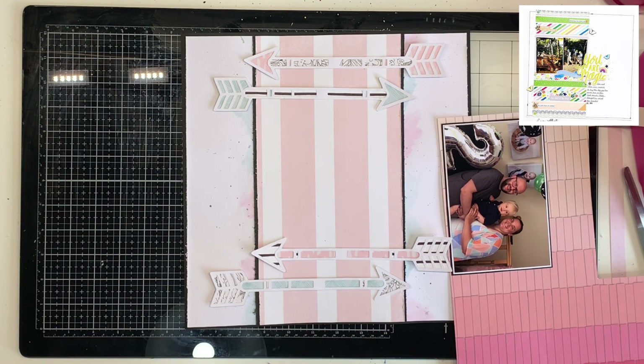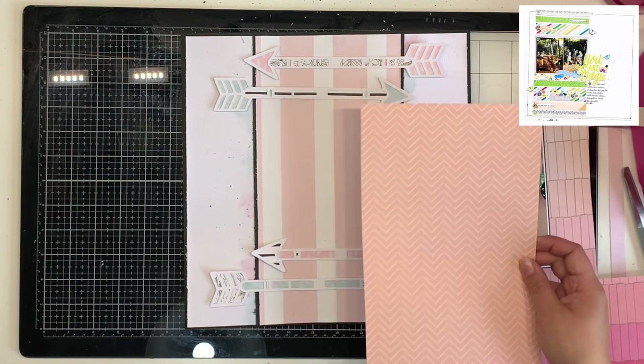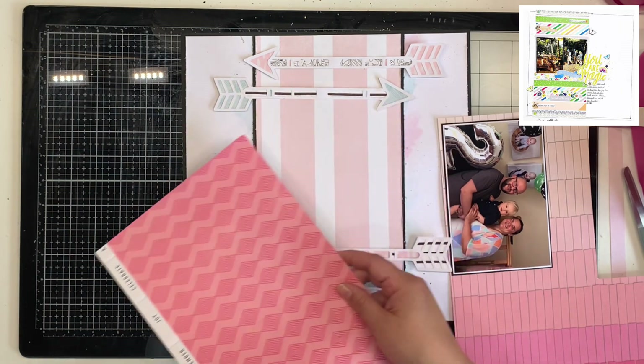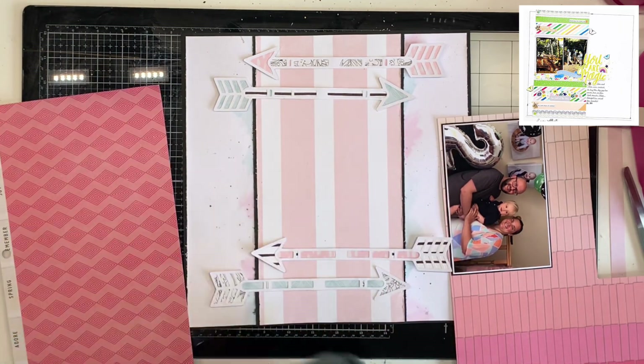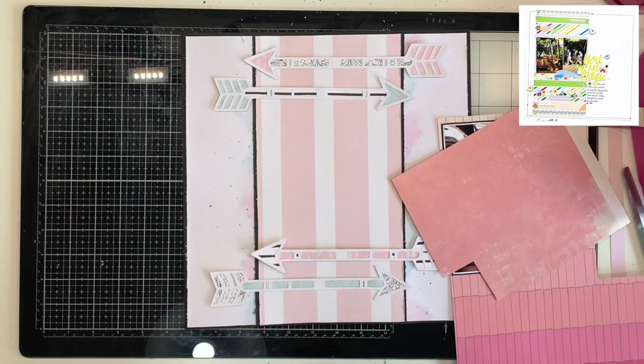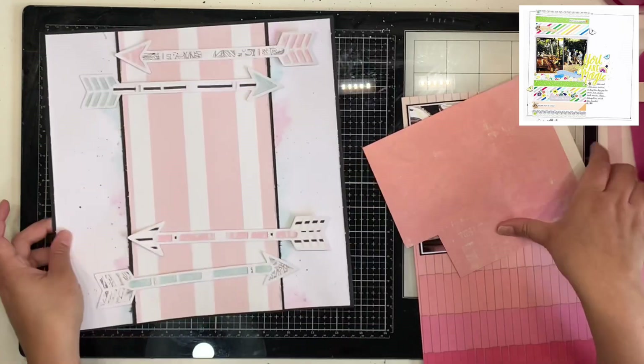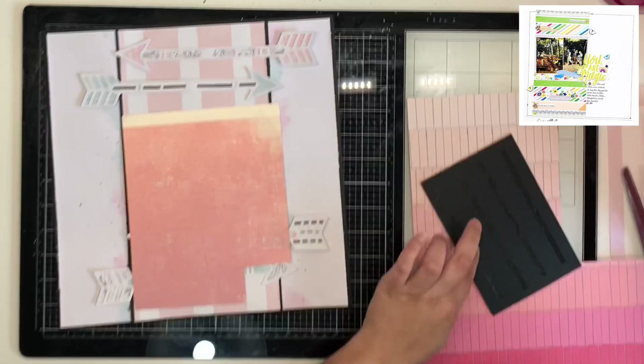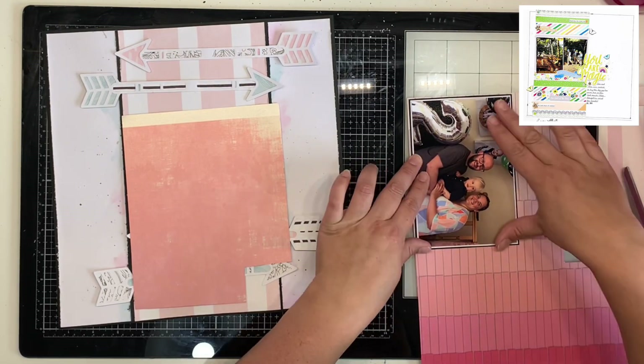I was looking in my stash for some paper to back my photos on — I knew they needed something to help them pop off the page. I'd backed them in white and then black cardstock but knew they needed something more. I'm pulling out pinks from my scrap bin to find what works, and I decided on two — one is definitely a Maggie Holmes paper but I'm not sure about the top one. I'm going to mat those up and put the whole thing together.